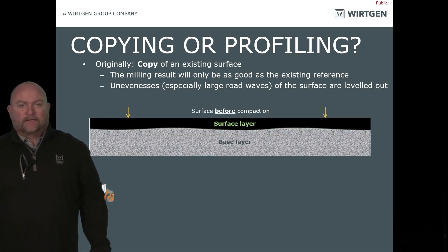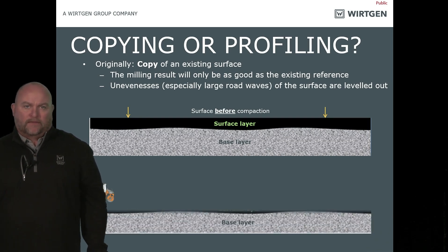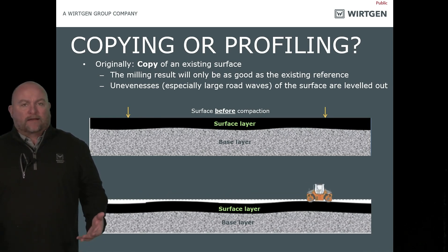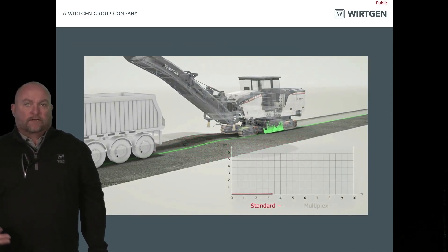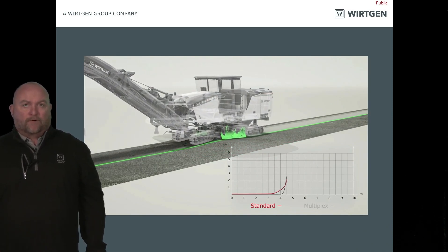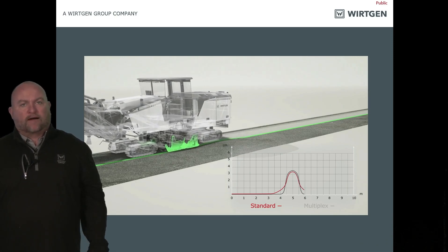When you're copying the road, you mill it, you pave it, you look behind the paver and you think it looks really good — until you put the breakdown roller on it and we're exactly back to where we started. Looking at this animation, the milling machine is running, copying, running off the grade side plates. A bump in the road — the sensors see it, the machine reacts, but we still have that bump in the road. Good milling crews know how to dial that down to get a little bit smoother.